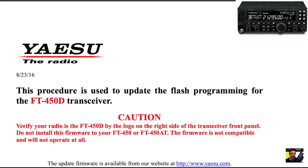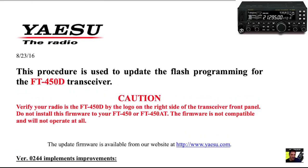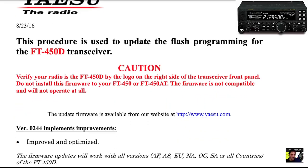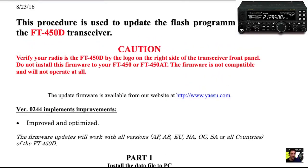M0FXB, welcome to my channel. This is for the Yaesu FT450D version, not the 450AT version. I've just got a link here to a PDF showing you how to install the firmware. I am going to be doing this, but I like to read through the PDF and I noticed that there's some good information in here.